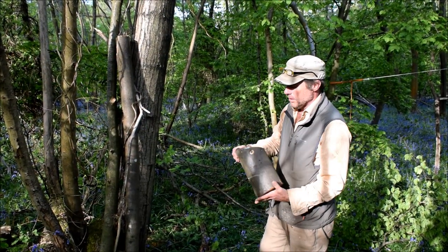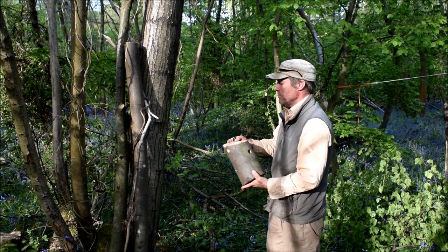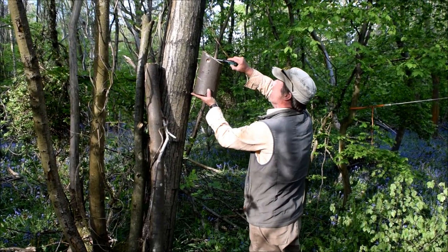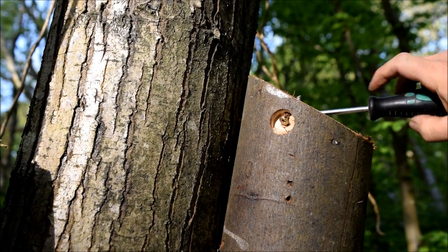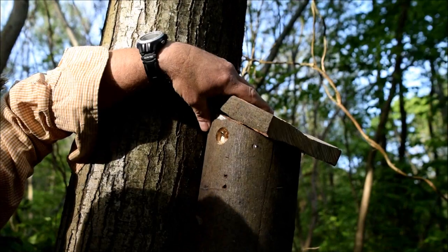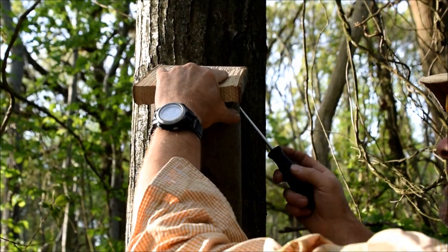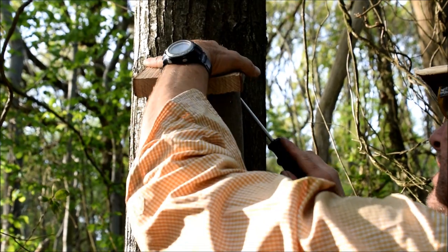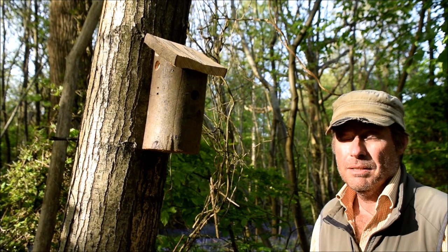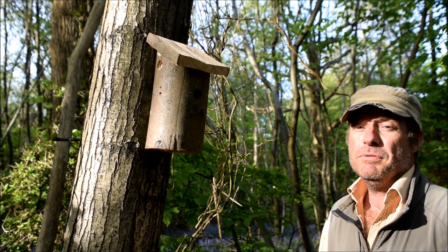Before we put the lid on, we just want to find a suitable place to hang the bird box - this is going to be on a small chestnut tree. And finally, just screw the lid on. So there you have it: a natural chestnut bird box made from the wood, for the wood.